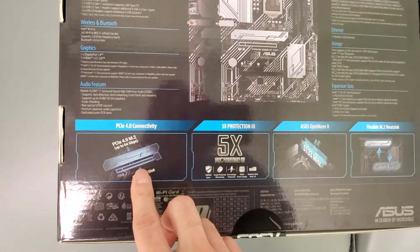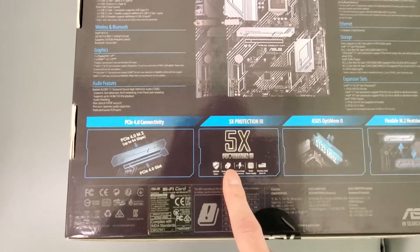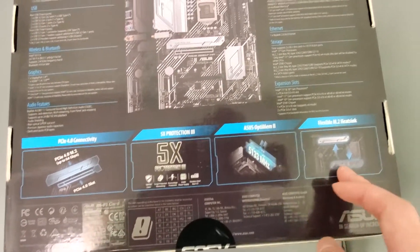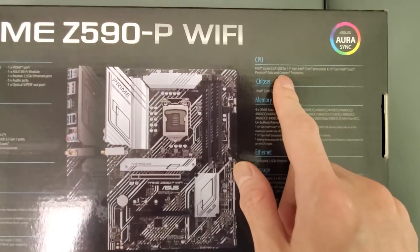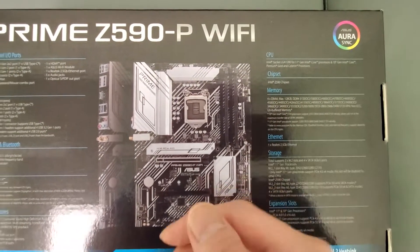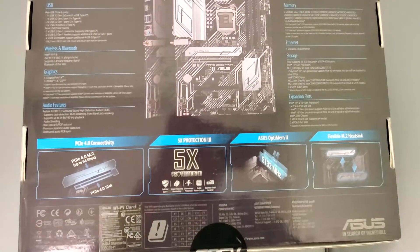You also get an M.2 slot with a heatsink on it, surge protection, a flexible heatsink, and an ethernet jack. It's an LGA 1200 socket, so it works well for 10th and 11th gen CPUs — not 12th gen. It's last year's model but it's pretty good.